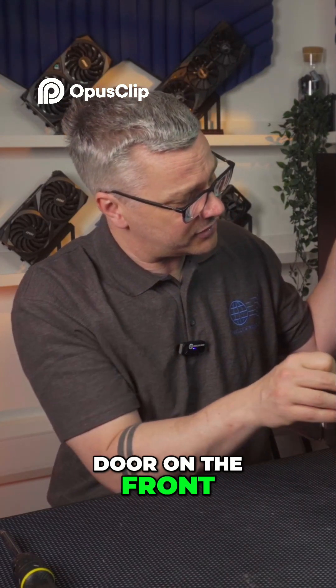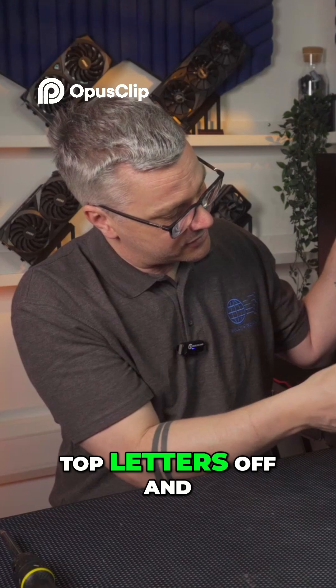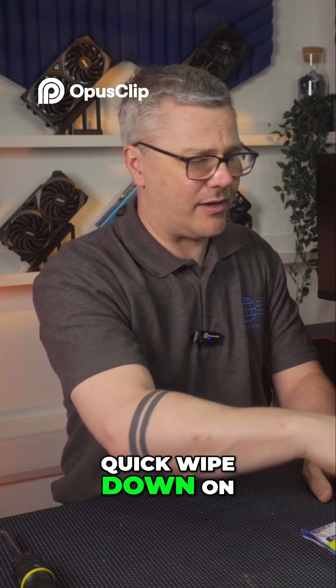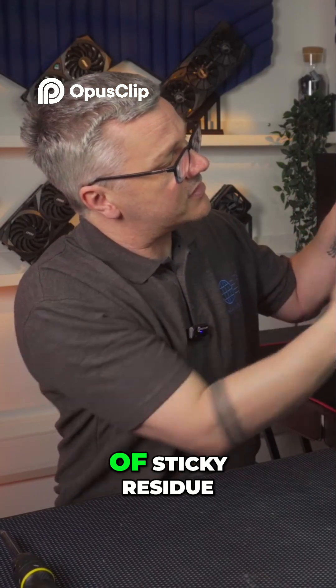It's got this wonderful door on the front — it's a little bit squeaky but we can fix that. It's got these top labels which I'll take off and leave it as 'server' at the bottom. Let's give it a quick wipe down on the front so it looks a little bit more respectable. It's got a bit of sticky residue.